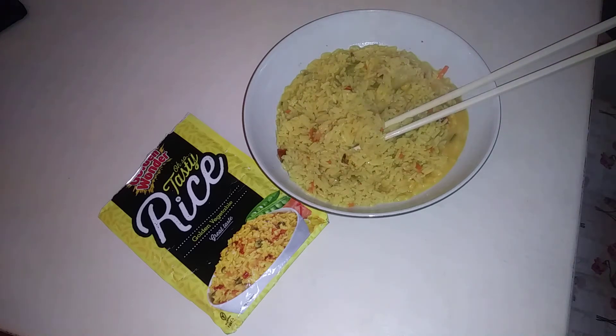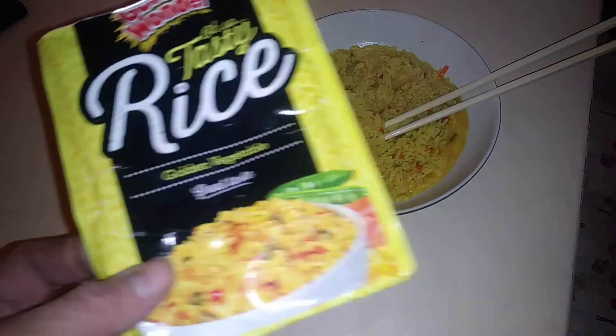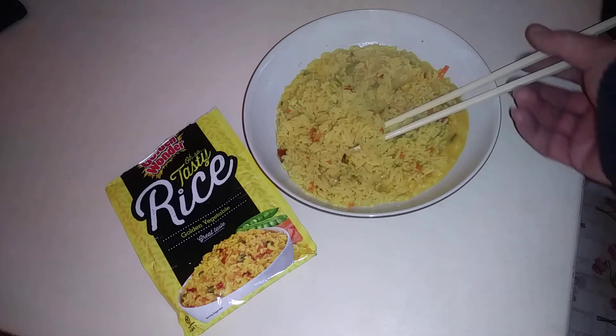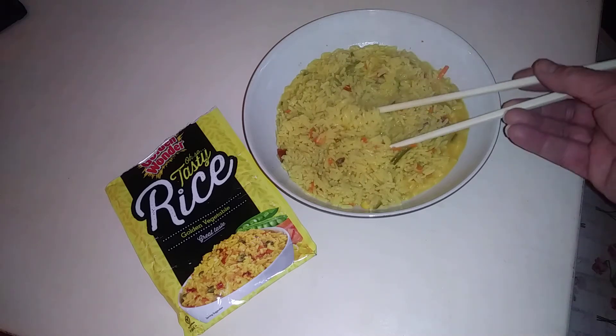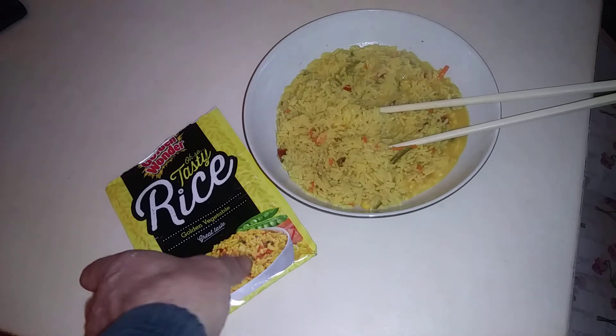It does taste nice, it's got loads of flavor to it. I was given this, but would I buy it? It just takes too long. In the same time I could boil a full bag of rice and do a lot more with it. For anybody who just wants a quick rice meal, not bad — but it isn't super quick. Even in the microwave you're looking at 15 minutes.